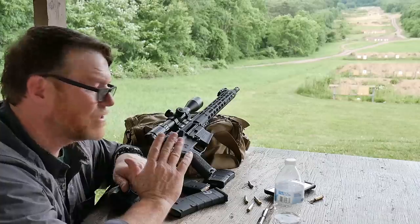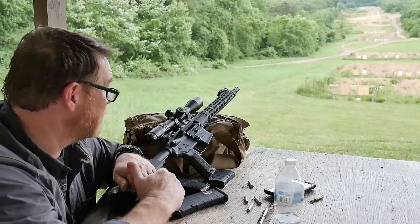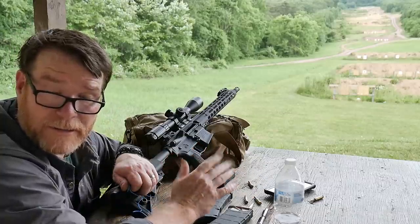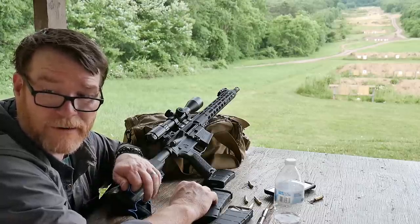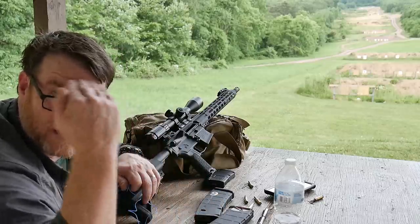The Palmetto State Armory — this is 14 and a half inches, this is the FN barrel, this thing is awesome. If you liked the video, please give it a thumbs up. Subscribe if you haven't already done so. Support the red, white, and blue. God bless America, God bless the men and women in uniform 24-7 for our freedom — this freedom's not free. That was a lot of fun. I'm out.